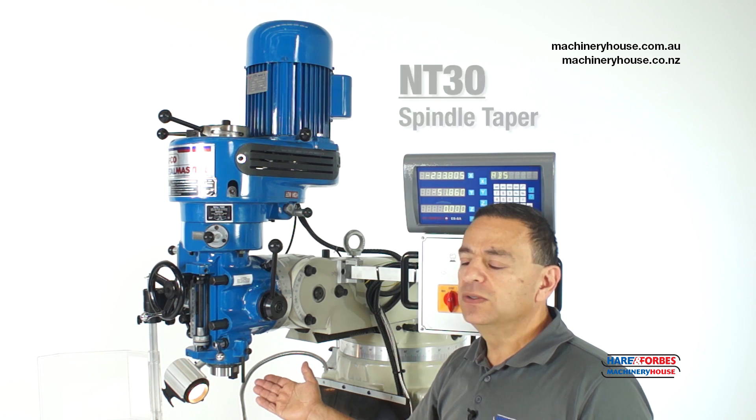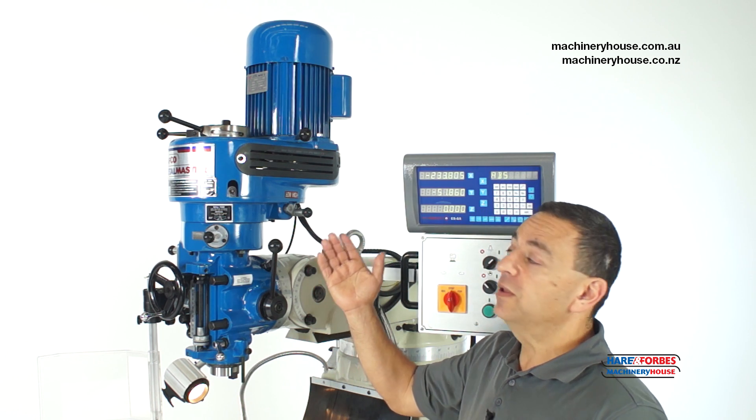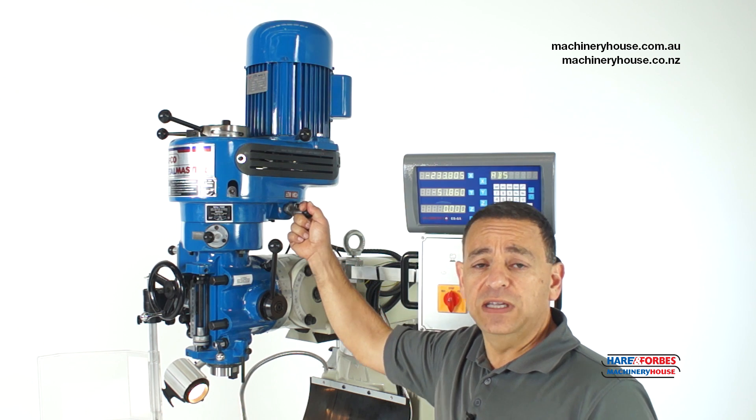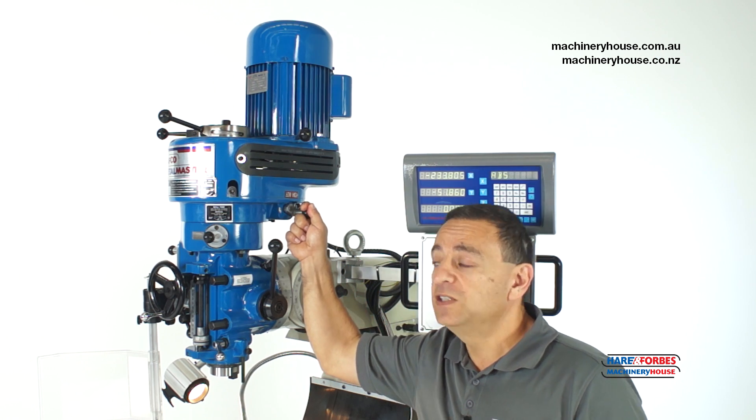This machine has a 30NT spindle taper, also known as a 30 International. It's an 8-speed machine with a 4-speed belt system and a high and low gear ratio to achieve the 8 speeds.